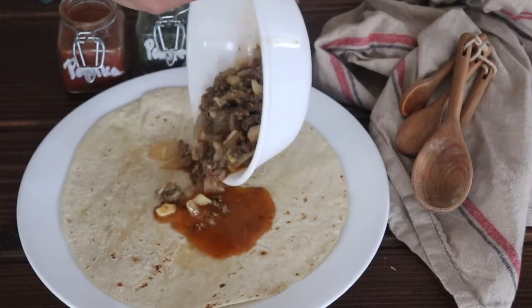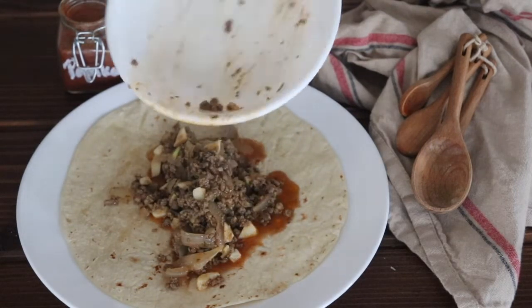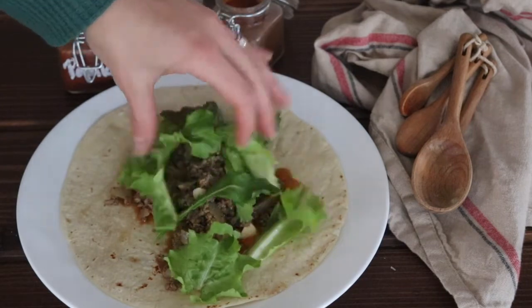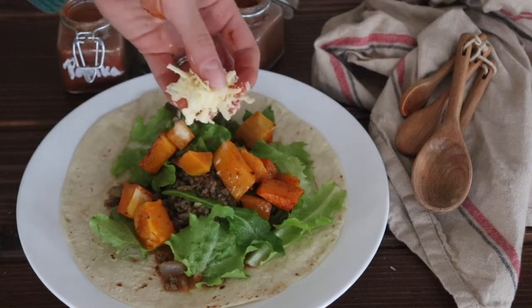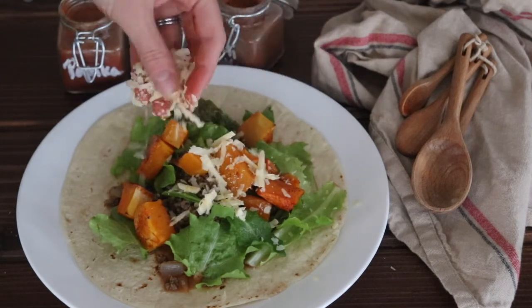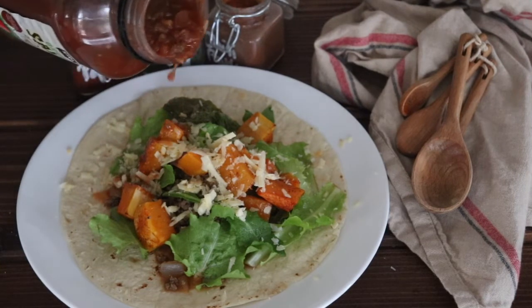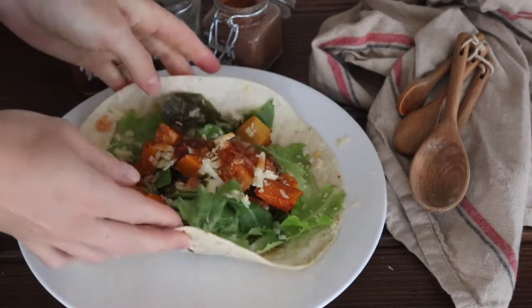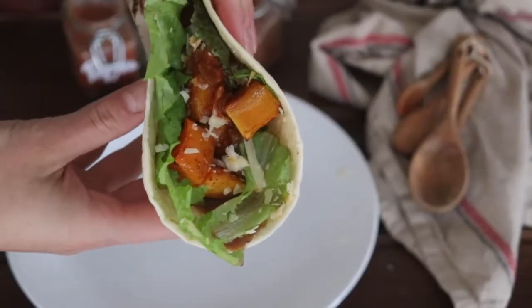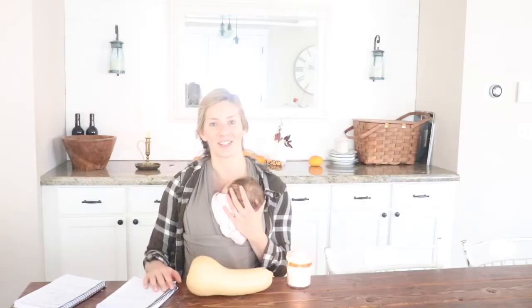Add all your butternut squash cubes to the beef mixture and stir. Then you're ready to make your taco — take your tortilla, add the beef with onions, garlic, and butternut squash, then top it with avocado or sour cream. In this case I used cheese, lettuce, and salsa.